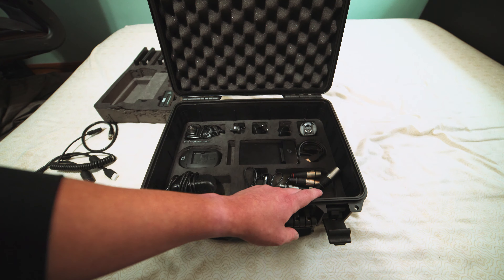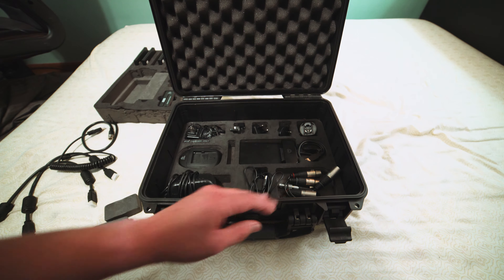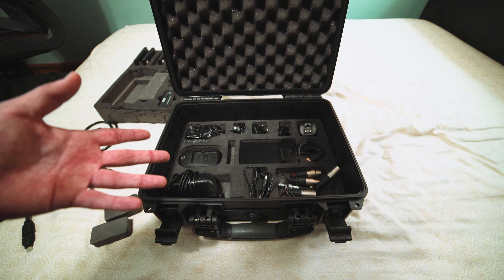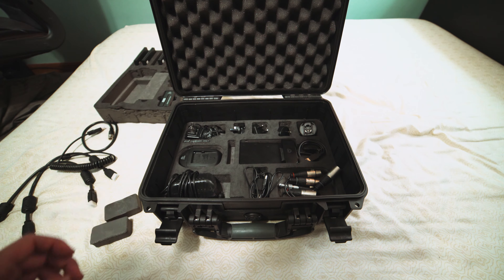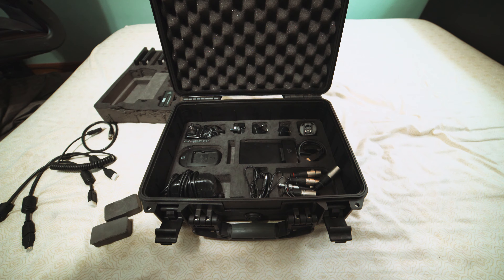One more thing that's on the camera right now is a hot shoe quarter-inch ball head adapter — that's how I have it mounted. It's pretty nice; it has a metal nut to tighten it down, and I use a wrench to make it super tight. The ball head is pretty strong, and the Shogun is fairly light and made of plastic, so it's not too much weight.